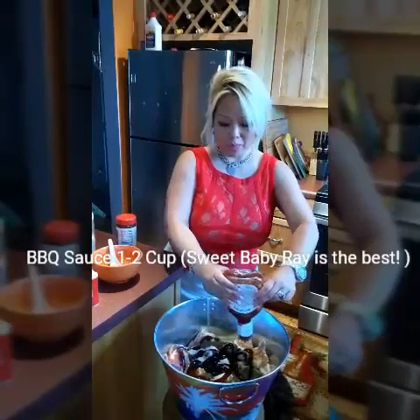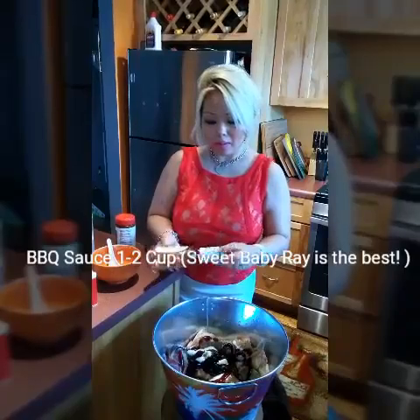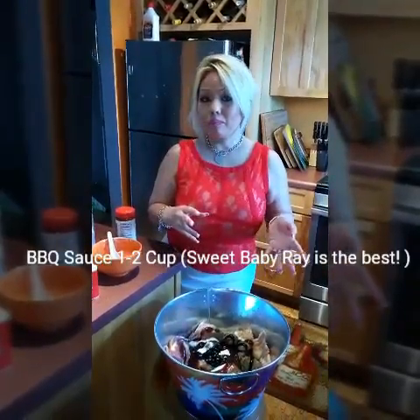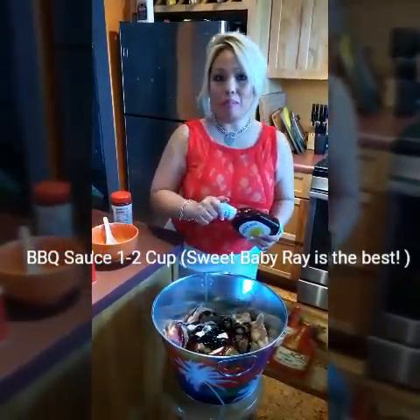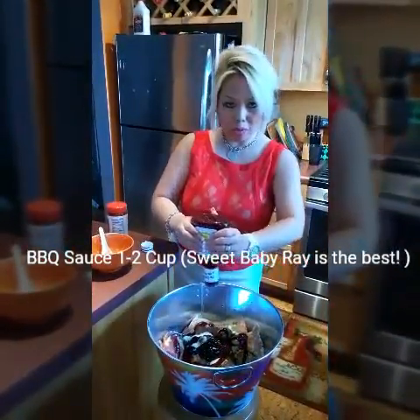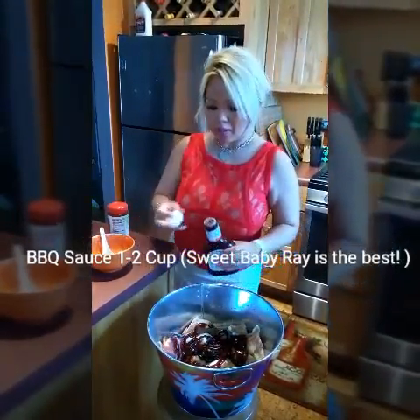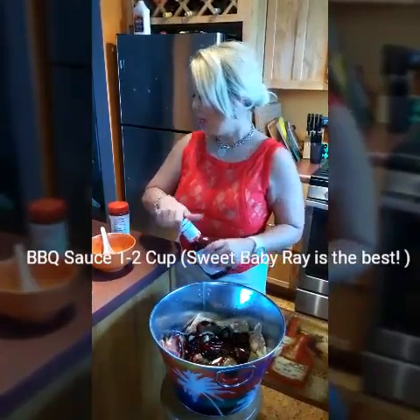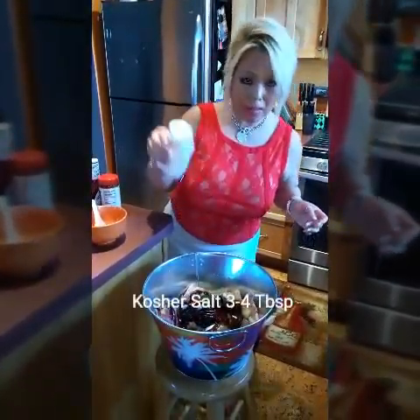When you grill it, the main thing is when you season the meat, make it a little salty. Because when you cook it, it's going to blend in well. If you make it bland, the flavor is not going to mix in. So don't worry — it's not going to be too salty after. It'll just taste better. I add a little salt just in case — sea salt or kosher salt, just a little bit.